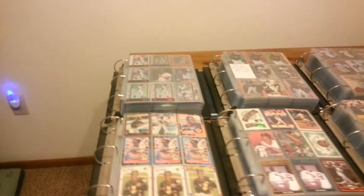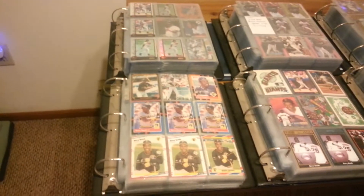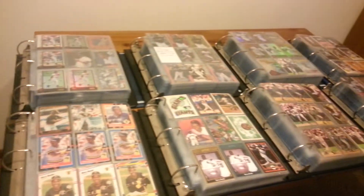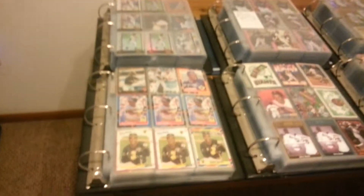I wanted to do a PC showcase on my Bonds collection. I had made a video showcasing these binders before, but I figured I'd try to get them all in one and try to get a little bit better video quality. So I'll just give you a brief overview.